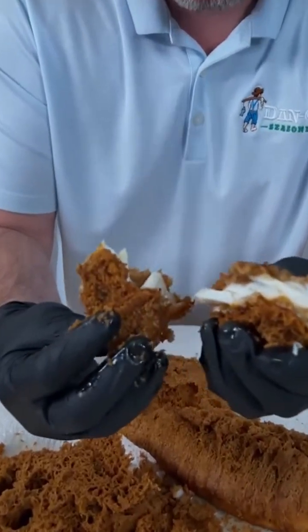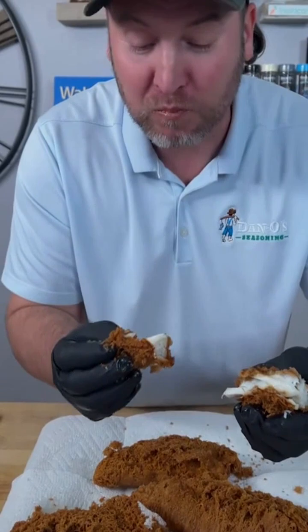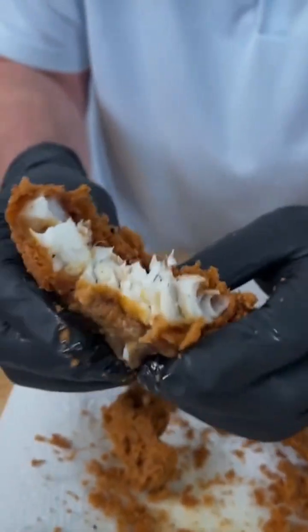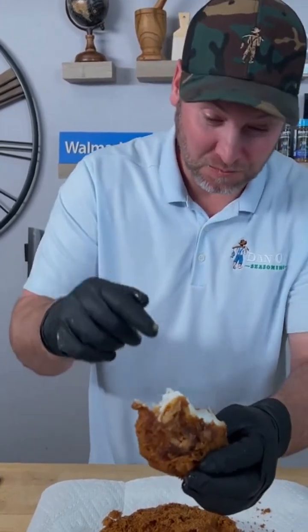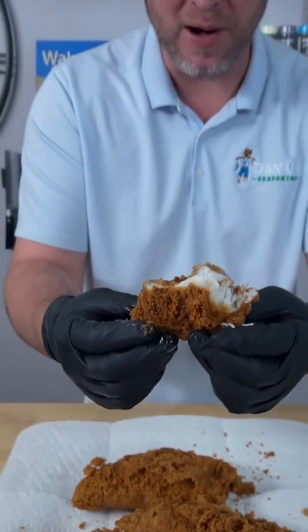Look at that, you guys — perfect. Look how that just falls apart, so crispy. You can knock all that off and get straight down to the meat. Definitely the best fried fish I've ever made or had. I don't even know what to say right now, I'm kind of speechless. Now all we're missing is a cocktail sauce or something, but I'll leave that up to you guys. You need to try this.